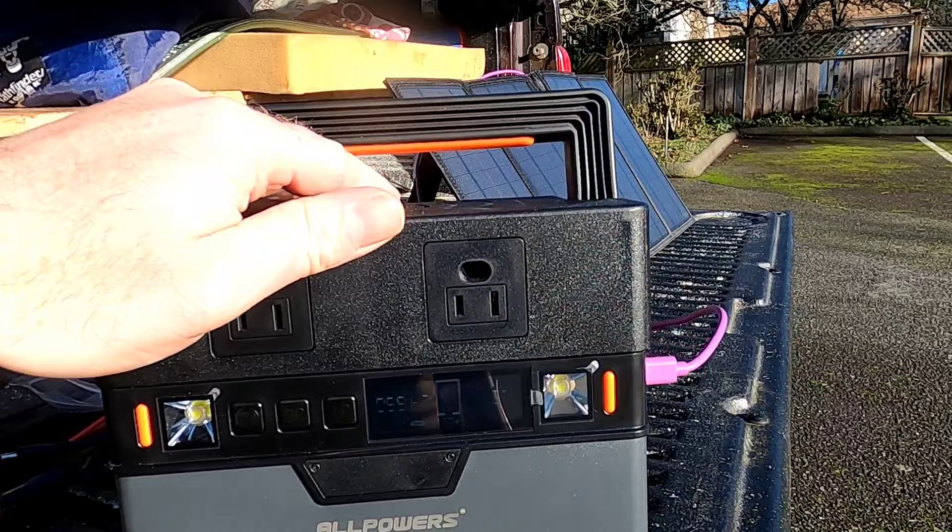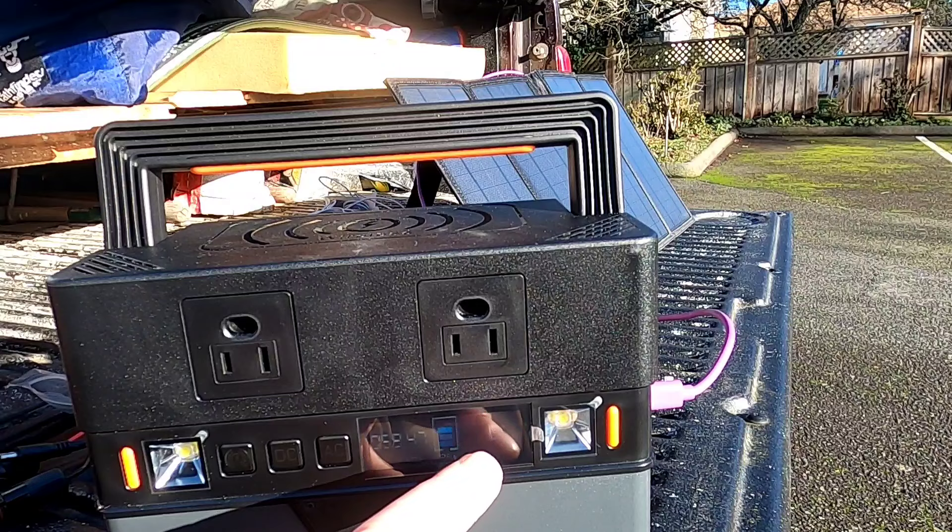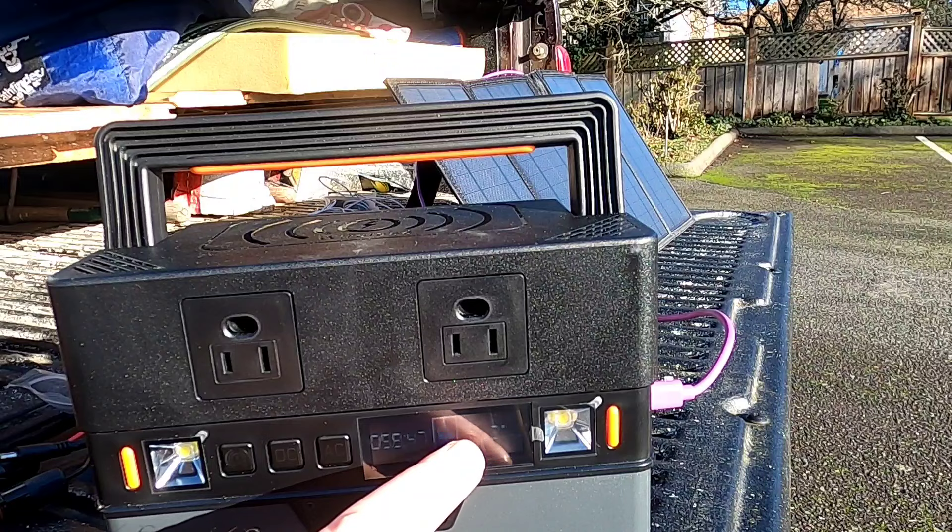I'll test this further indoors, plugging into the wall to see if I can get higher watts coming in through the USB-C input port. Only getting 2 watts is definitely on the low side for what that folding panel can produce.